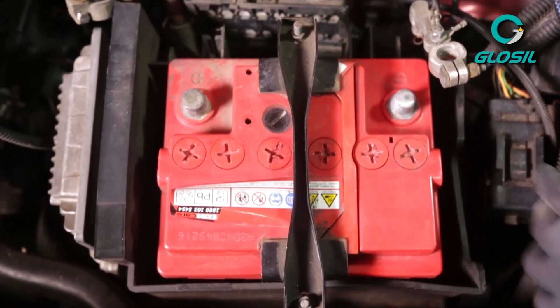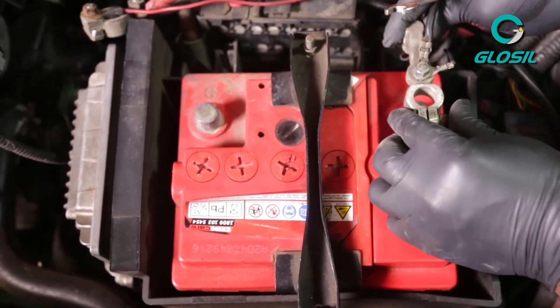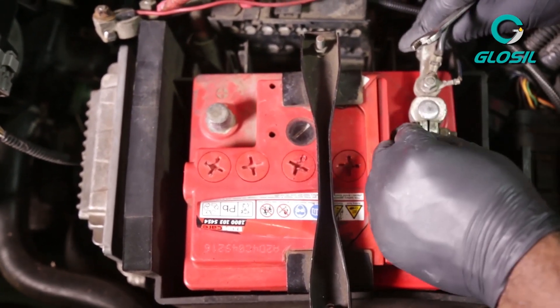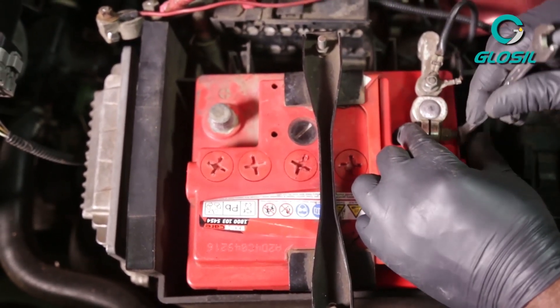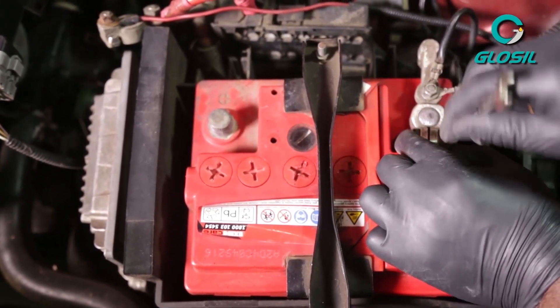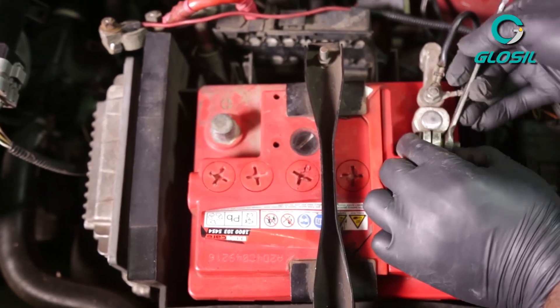Now that your terminals and your terminal cables are clean, we will move on to the next part of actually coating your battery terminals. Our technician is putting the terminal cables back into place before we actually start the coating process.